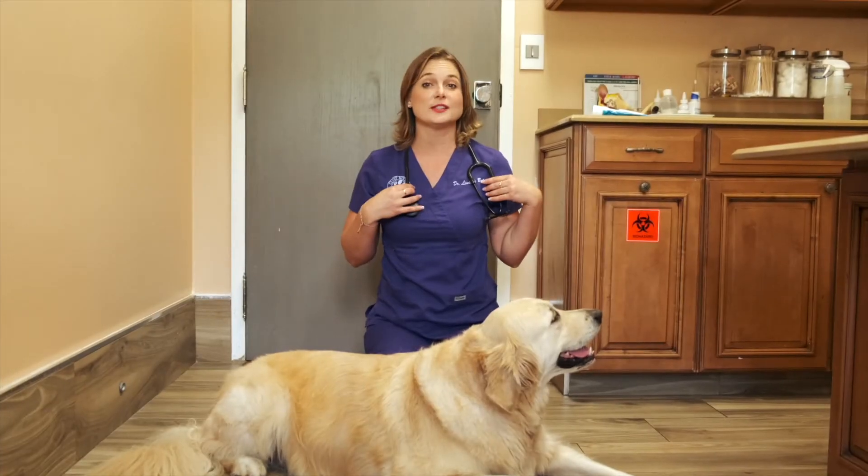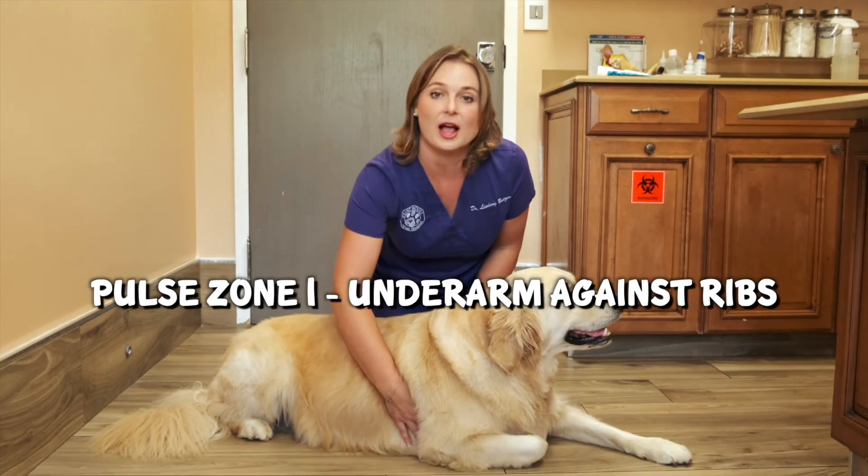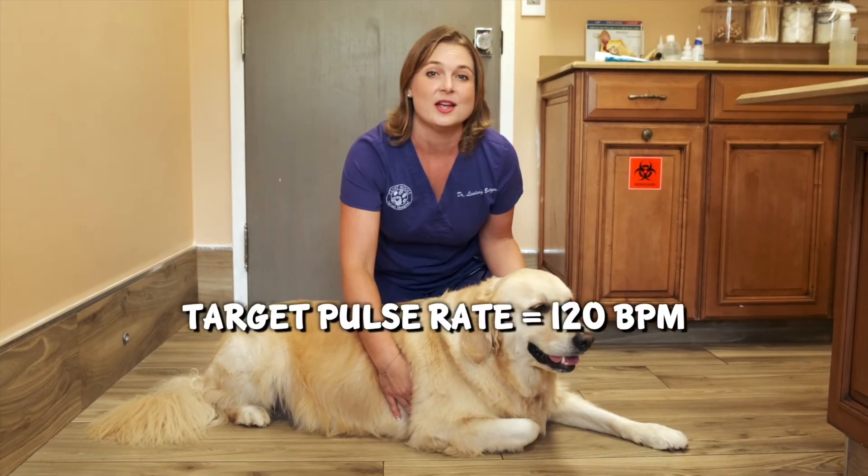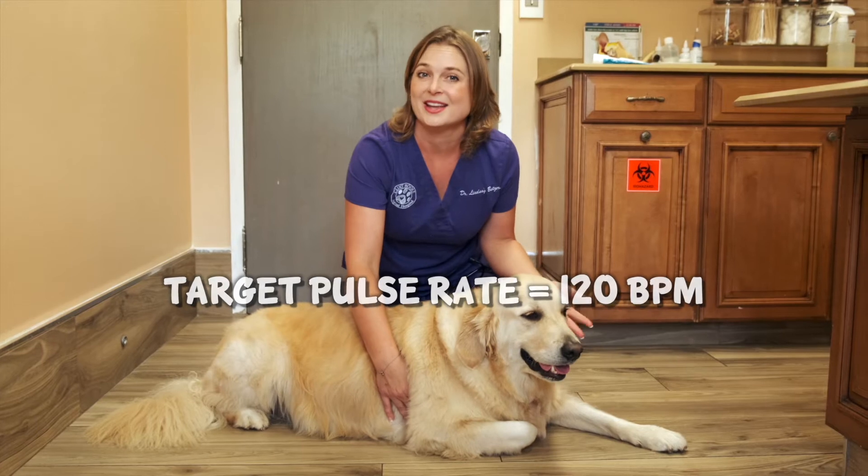Taking your dog's pulse. You can use a stethoscope to listen to the dog's heart rate, or you can use your hand and palpate their heart. You'll do this by putting your hand behind their elbow and pressing it up against their ribs. You're looking for about two beats per second, which comes out to about 120 beats per minute — a normal pulse rate for a dog.